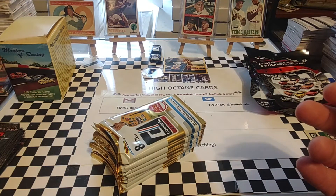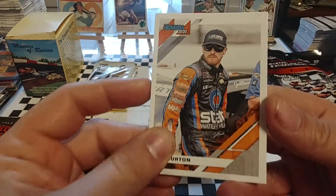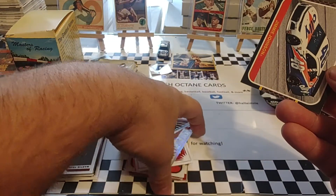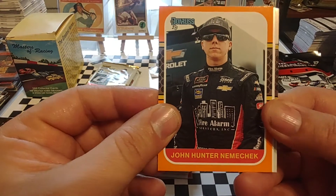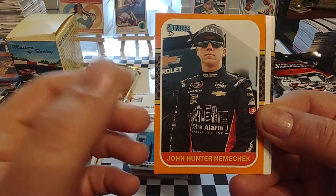Welcome back everyone. Hope you're having a good Tuesday. What we're going to do today is open up this box of 2020 Panini Donruss Racing. Of course, it's a blaster box, and we're going to take off this overrack so we can give you a closer look at the outside of the box, and then we will shortly see what is on the inside.